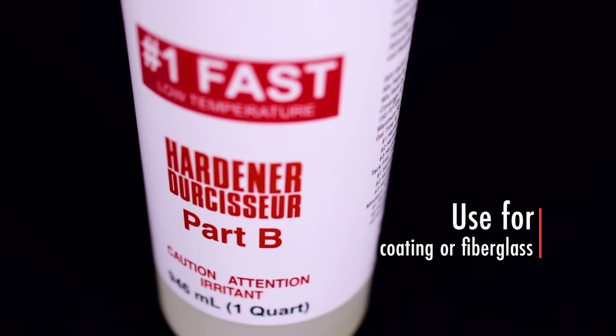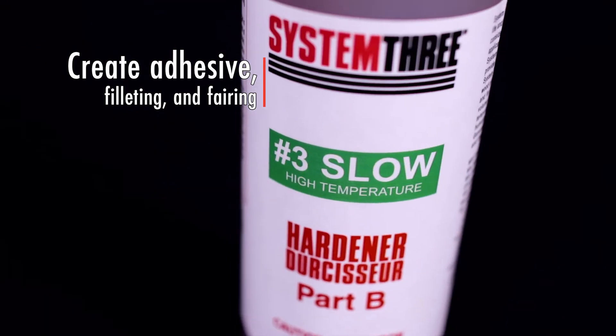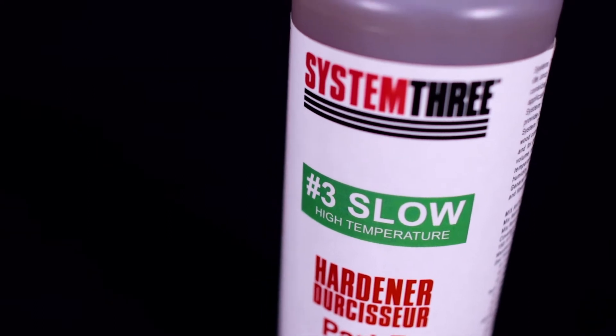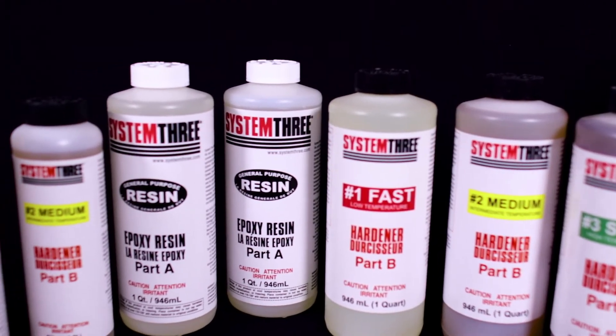Use as-is for coating or fiberglass work, or mix with fillers to create adhesive, filleting, and fairing compounds. General Purpose Epoxy has been popular since the day we started making it. Give it a try and see what all the fuss has been about.